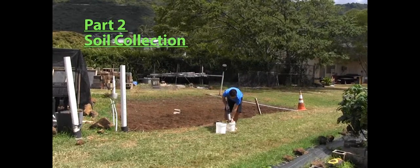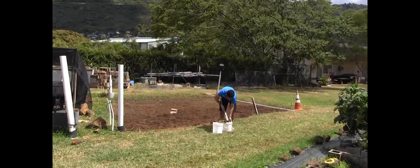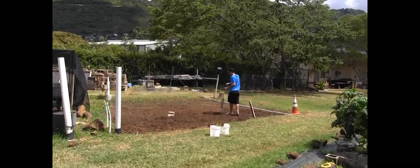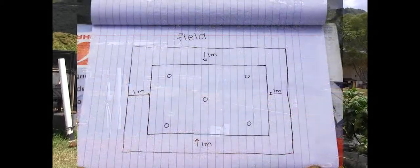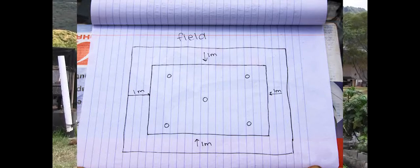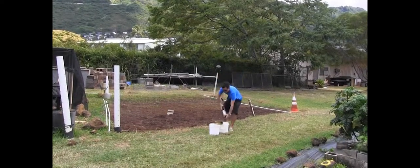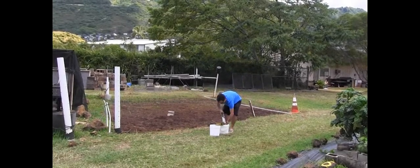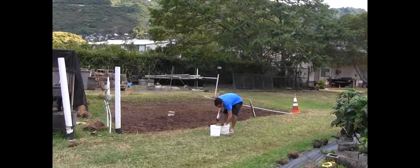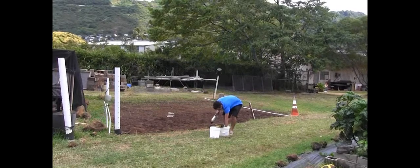Here's John in our field — he just took the first core putting it into the bucket. As you can see he's going a little into the field to take the soil samples, and that's because of that one meter buffer area from the edge of the field to where we're sampling. When he brings the next core into the bucket he's going to get the soil out of the core and then he's going to make sure to really mix the soil cores together.